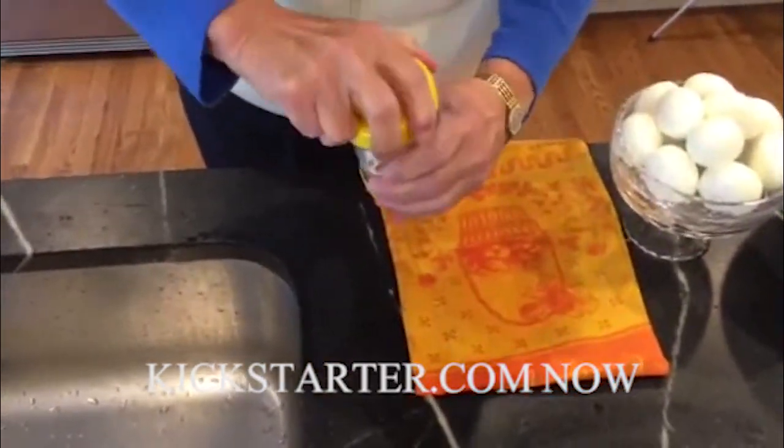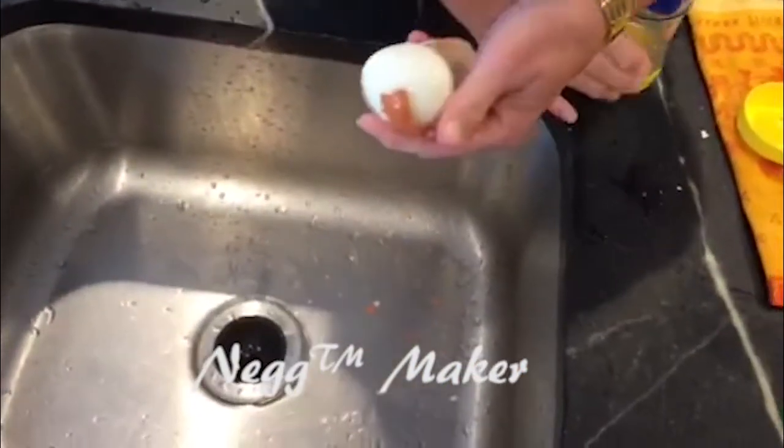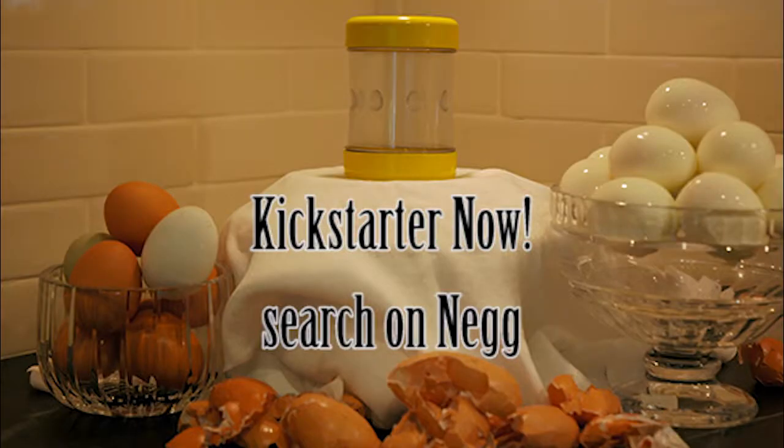And watch this. Some people say this is magic. I agree with them. A perfectly peeled, hard-boiled egg.